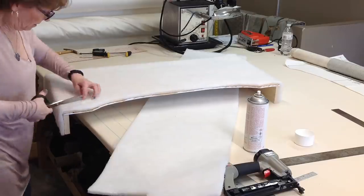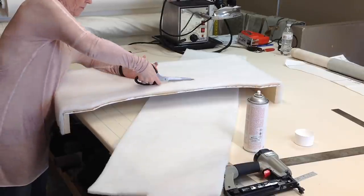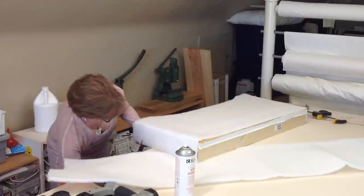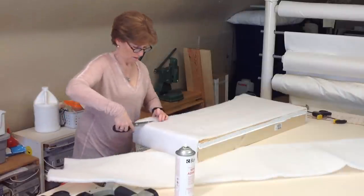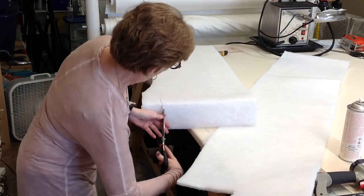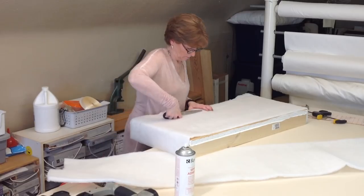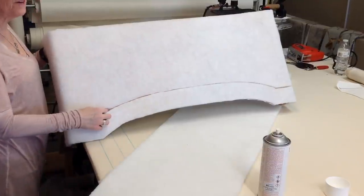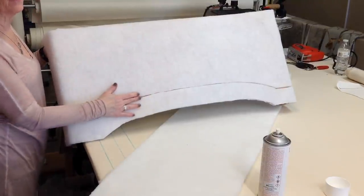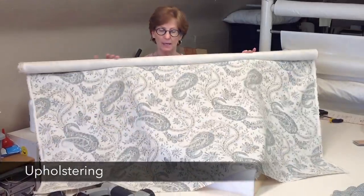Next, where my route line is, I need to be able to get to it to staple, so I'm going to cut a groove with my scissors along that line. This is probably the most time-consuming part of the whole process — I'm going to cut that quarter-inch out, going down both sides of that route line. You just want that slit wide enough to where you can staple your fabrics down into the groove.